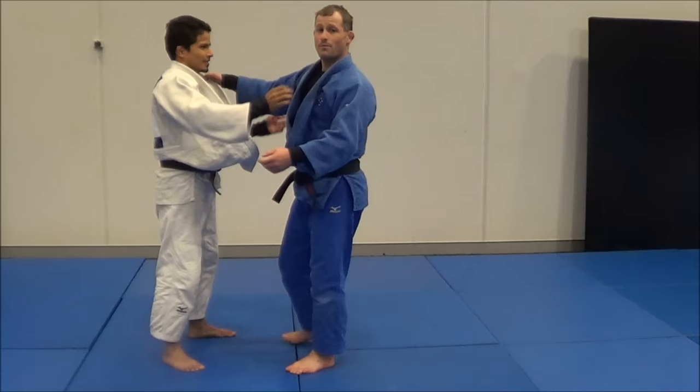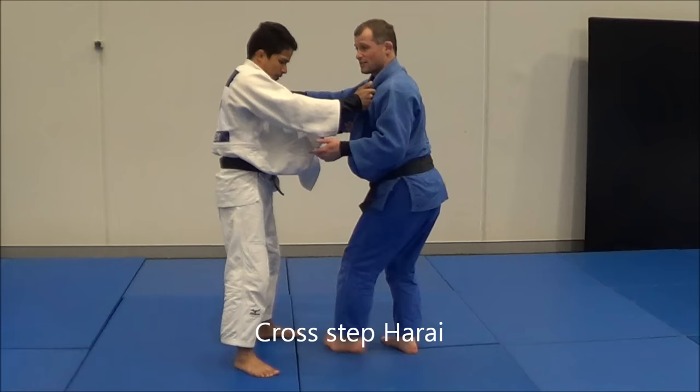Another one we have is kind of like an Ashi Guruma setup — I step in this direction, and because I step this way he thinks I'm throwing that way, so he starts moving that direction right into my Harai Goshi. So I'm here, I step this way, he steps in, Harai Goshi.